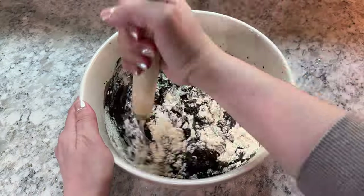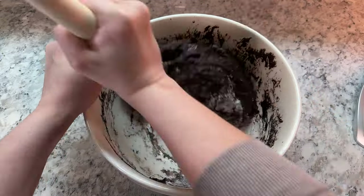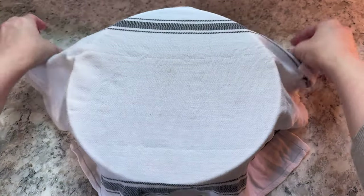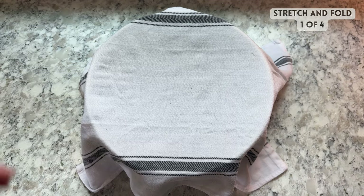I find it easiest to mix the dough together with a danish dough whisk. Don't forget to scrape the sides of your bowl with a silicone spatula. Once all of your flour is fully mixed and hydrated, cover your bowl with a damp towel and let it rest on the counter for one hour.